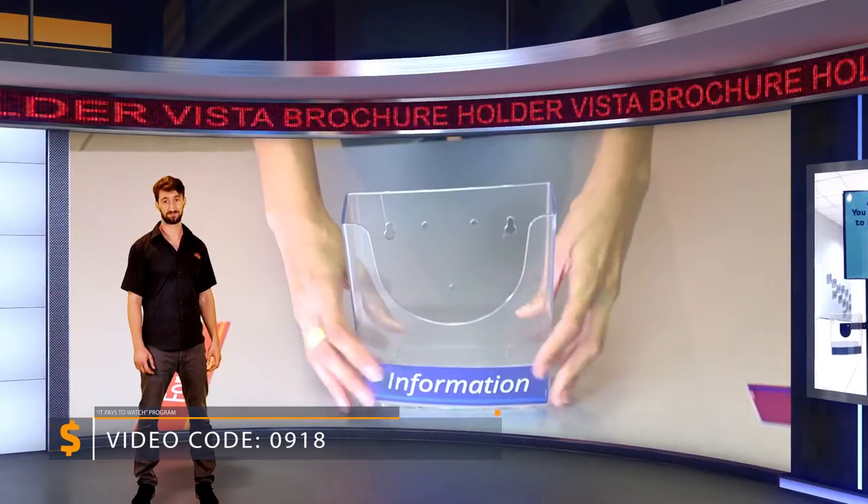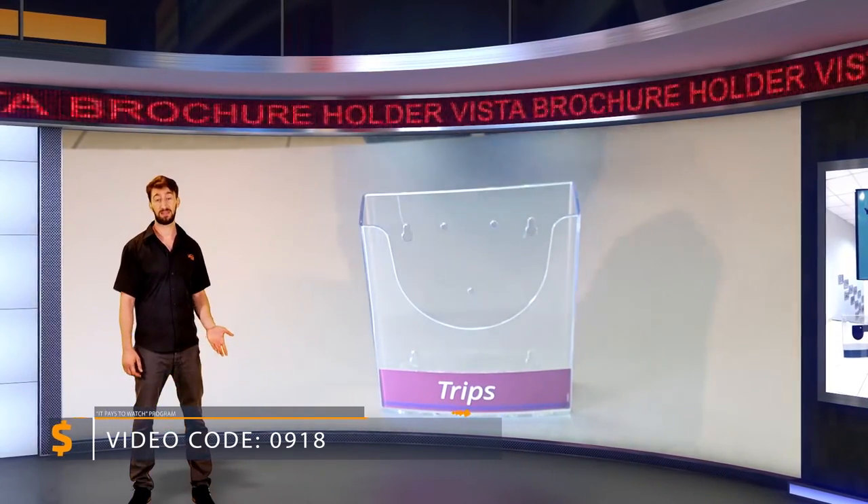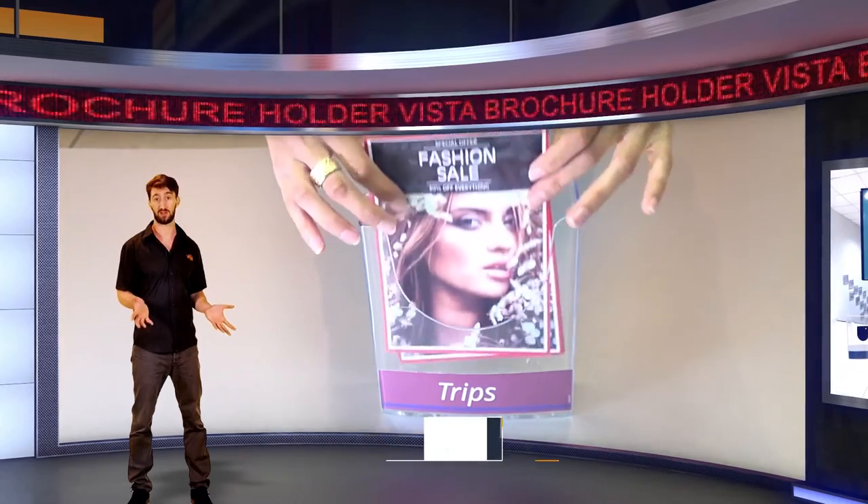Look how aesthetic it is. Of course, this information can be changed and updated whenever needed, maintaining the overall look of the tray forever.